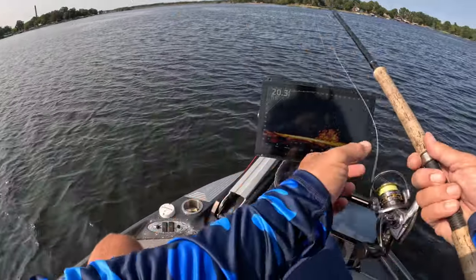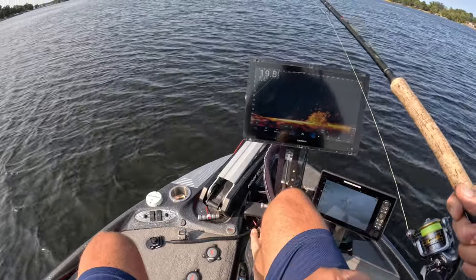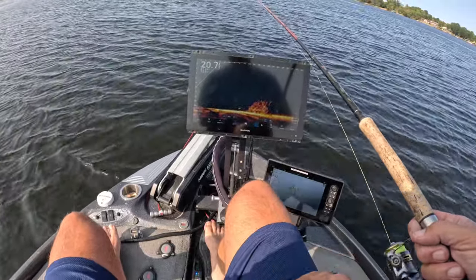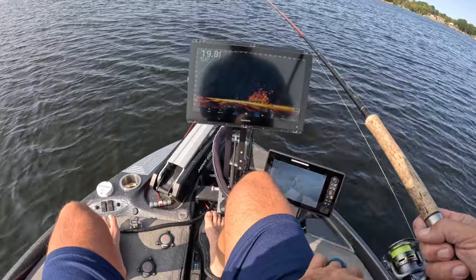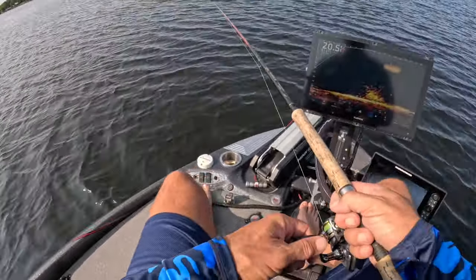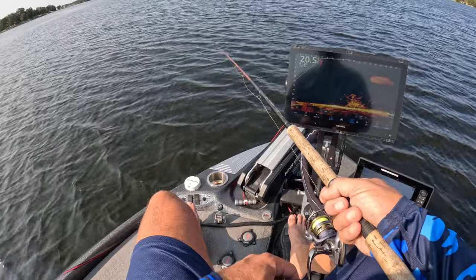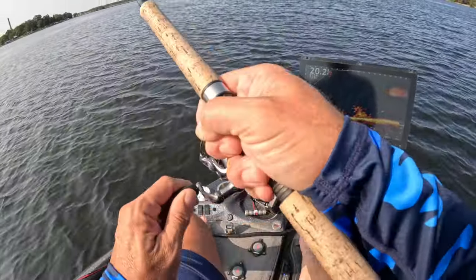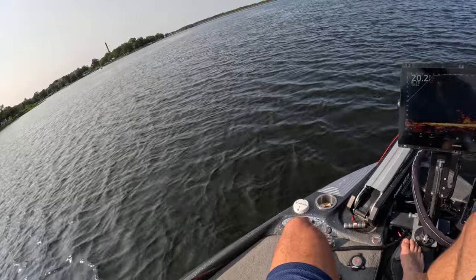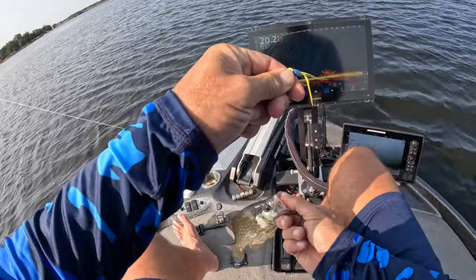We're switching it up to a hair jig — this is the Bluegrass hair jig. Mixing it up, seeing if it'll produce. I already caught one on it, but we're going to see if we can get another one. I love hair jigs — if you know me, I like efficiency. If I don't have to mess with plastic or minnows or any of that stuff... little guy, but on the Bluegrass right there, guys!